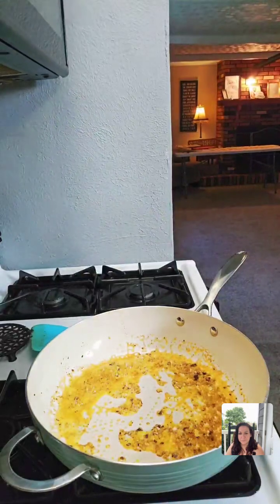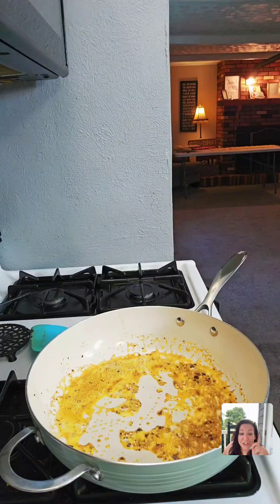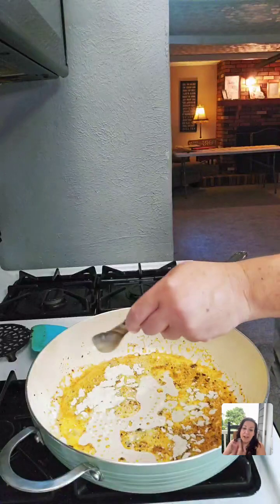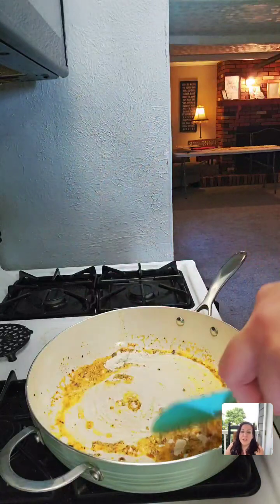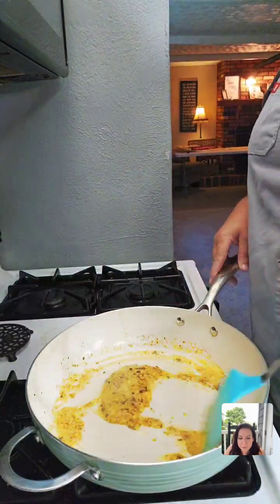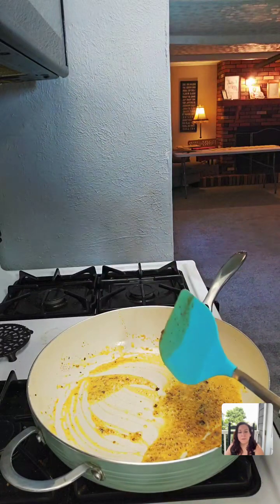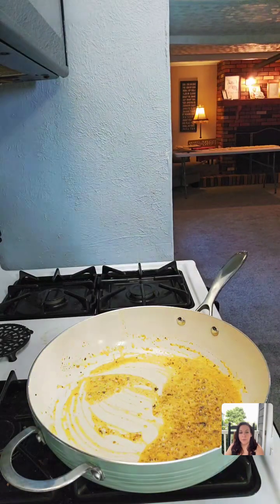Then we're going to add some flour. What's the difference between electric and gas stoves? Other than gas, I have no idea — people say gas cooks quicker, which over the flame I can definitely see that. We're going to add one tablespoon of flour into this and get it all mixed in.